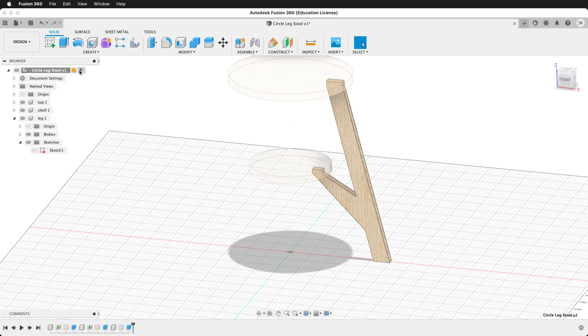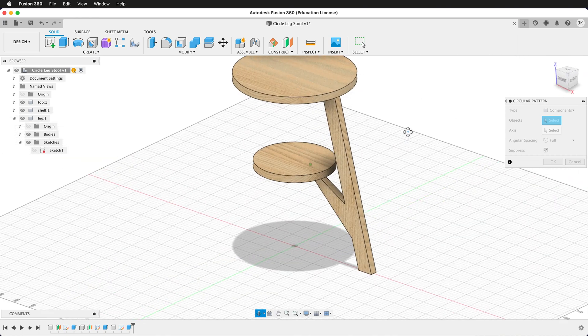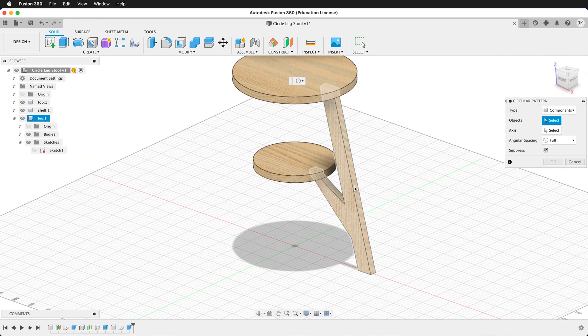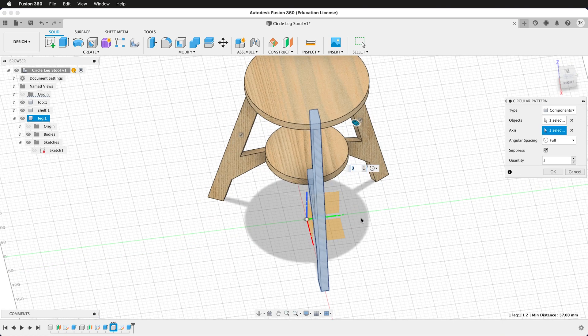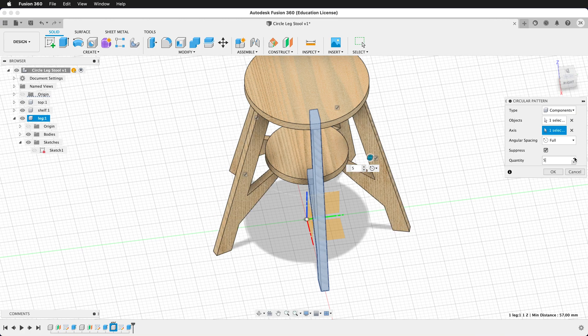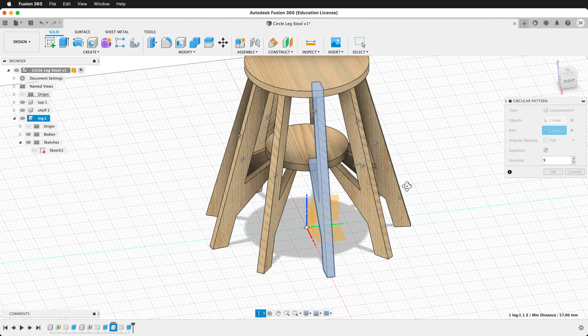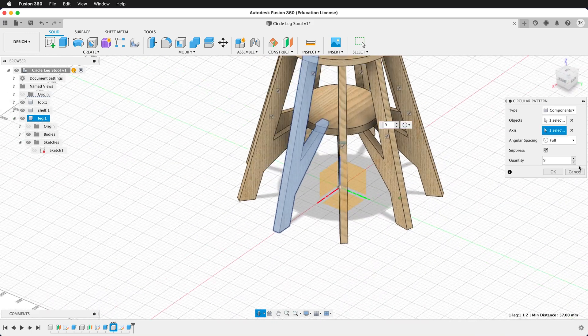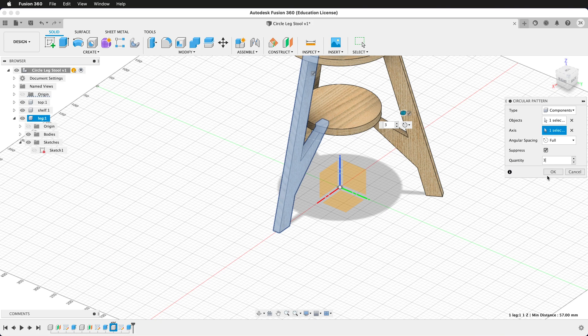Let's go up and activate the top-level component. We now want to create a circular pattern and copy components — specifically this leg. Select the origin axis, then decide how many legs we want. We could have 4, 5, or 6 legs. But let's keep it at 3 legs for now. Press OK.